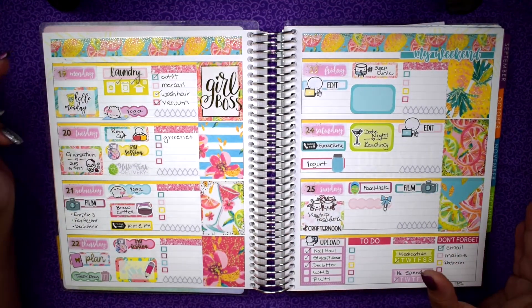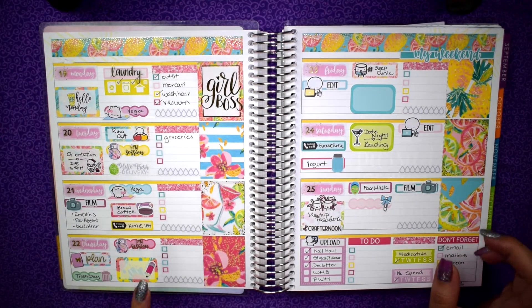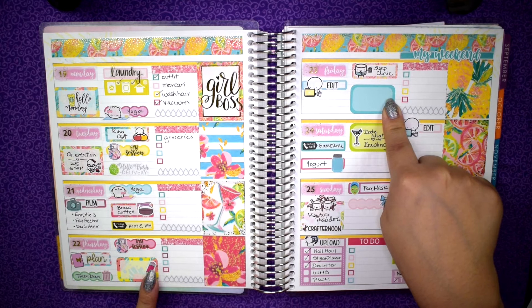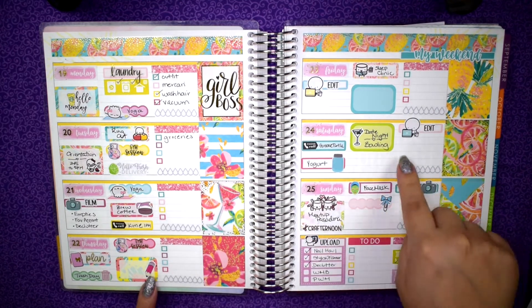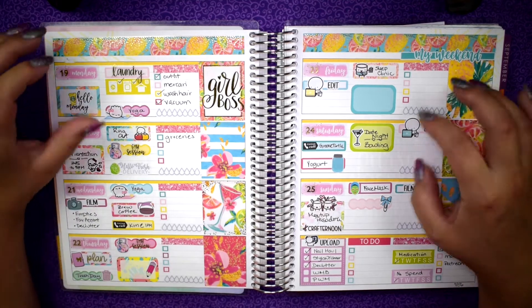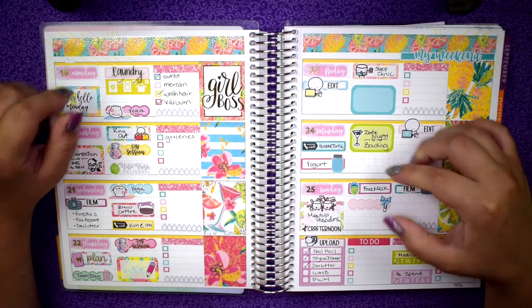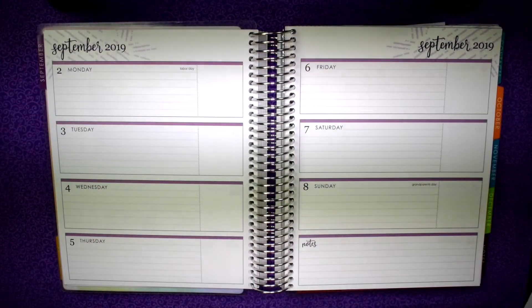This week has been pretty busy. I had my orientation on Tuesday, then I went into my school and met my intern on Thursday, and I also went in on Friday. Today is currently Saturday, so I'm filming this plan with me a little bit late. I'm going to have to shift my filming schedule probably to Friday. Today I'm going to try to go bowling with some friends, I need to go grocery shopping, and then on Sunday I have my planner meetup.